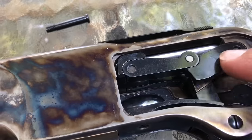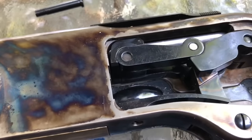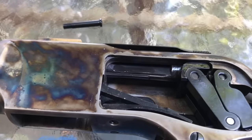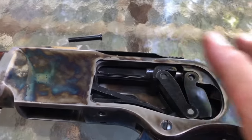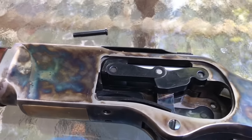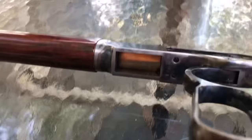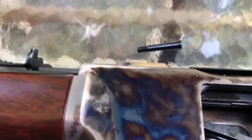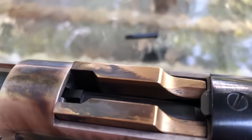Your lever travels back and forth in this channel and it operates the toggle. In terms of other parts you want to lubricate, here'd be one of them — not a lot, just some Rem Oil. Looking at the bottom, this piece travels up and down; this is your ejector, I've heard it referred to as an elevator. If you take a good look you'll see it does get some residue on there, so that might be an area you want to clean as well.